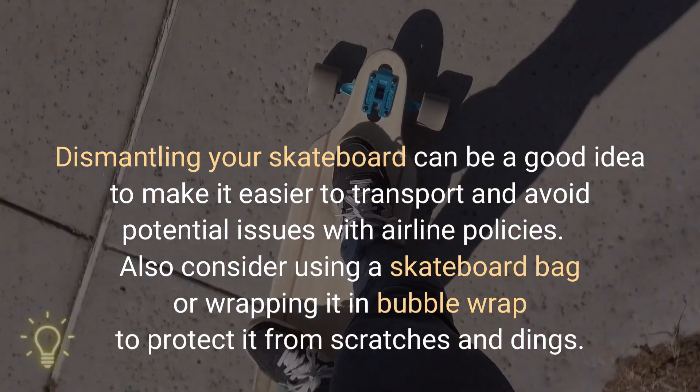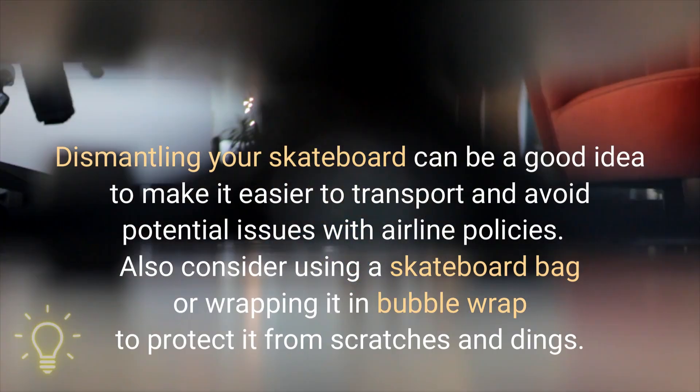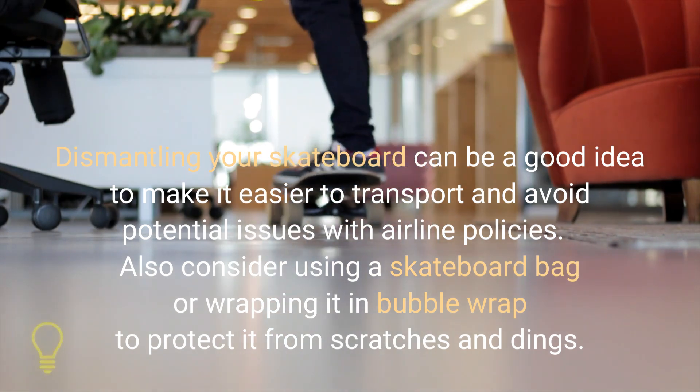Dismantling your skateboard can be a good idea to make it easier to transport and avoid potential issues with airline policies. Also consider using a skateboard bag or wrapping it in bubble wrap to protect it from scratches and dings.